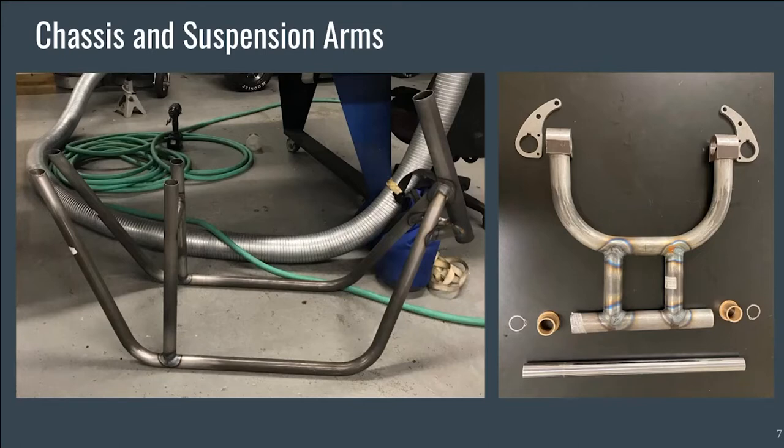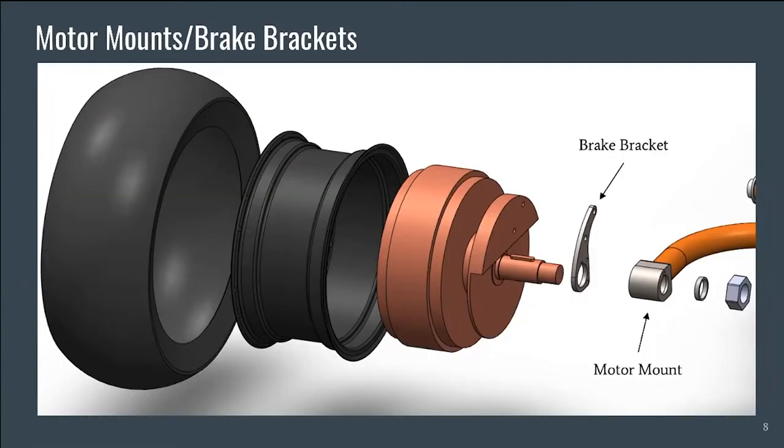The head tube has two gusset supports to decrease the stresses on the major stress points found during FEA analysis. The dual in-wheel motors and matching disc brakes are from QS Motor and will allow our client to reach a max speed of 25 miles per hour. The motors will be attached to the suspension arms using motor mounts manufactured by the UTA Machine Shop. Brake brackets were also designed to be screwed onto the motor mounts and will hold the brake calipers in an upright, fixed position.